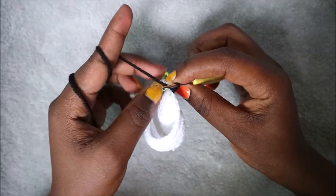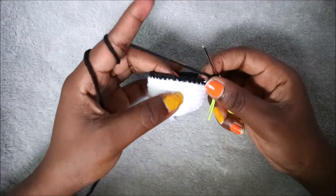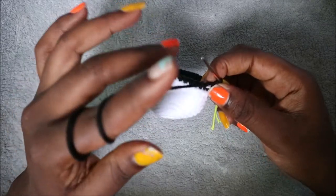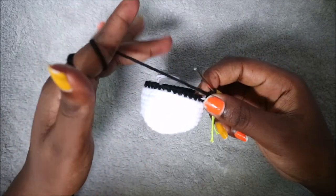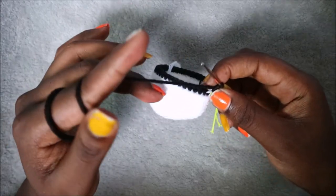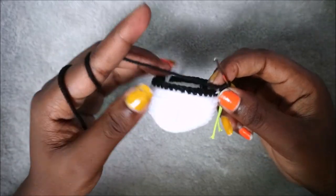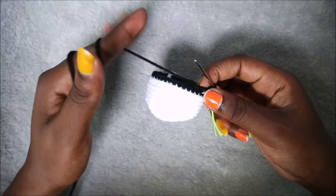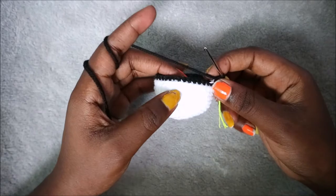In the next six rows — from row 14 until row 19 — you're going to do single crochet all the way around in each row for a total of 36 stitches in each row. I'll see you when you're done with the 19th row so we can start the 20th row together.